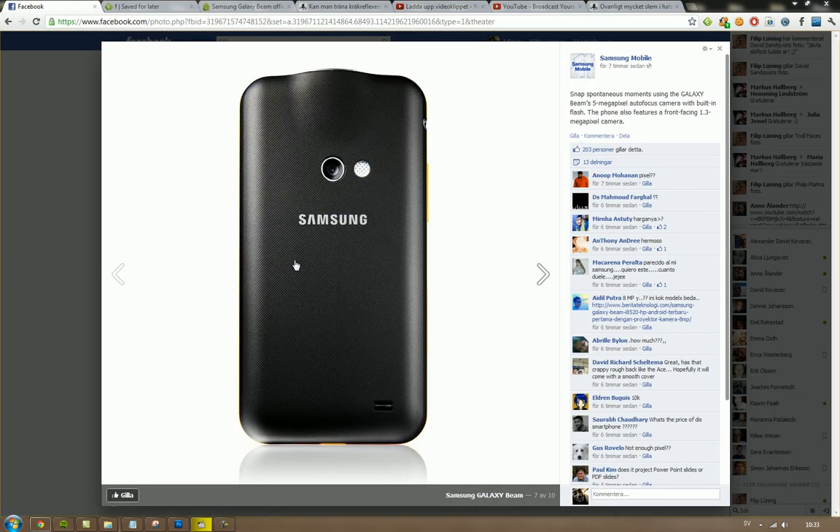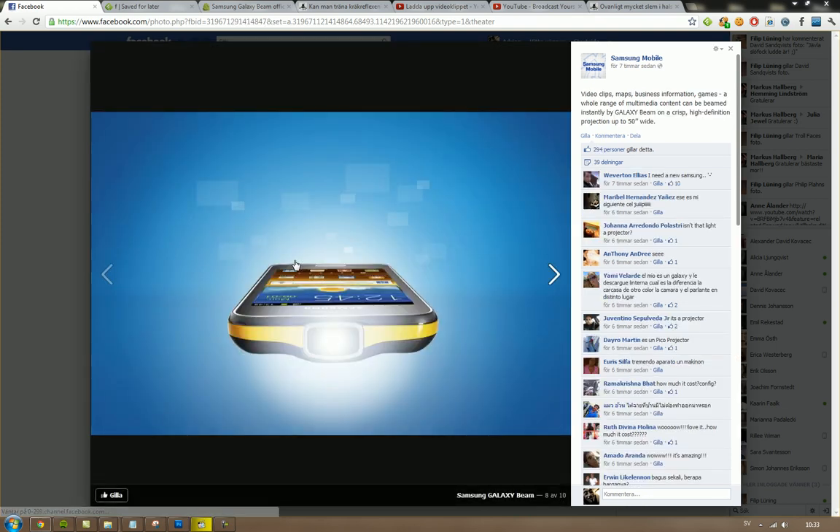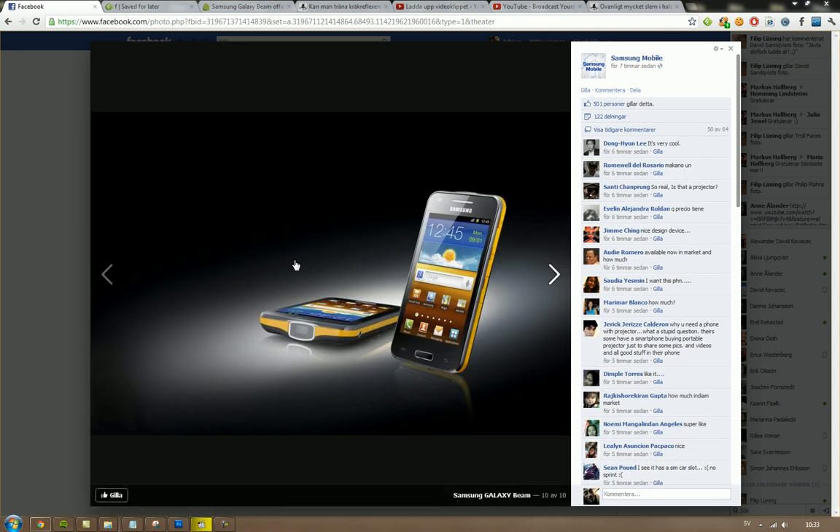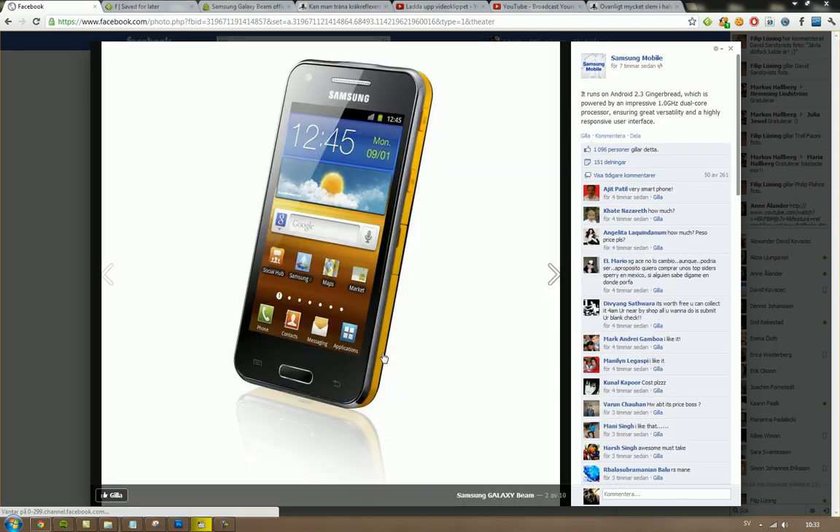We have some official pictures here of how it looks on the back. It seems like kind of a mid-range phone. They've made the home button a little smaller, which gives it a cool design. It's definitely going to be interesting to see how this phone performs overall.